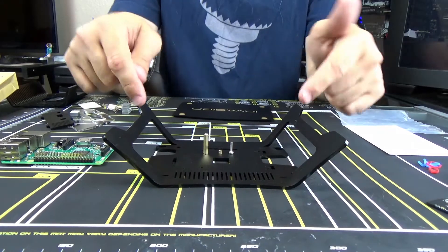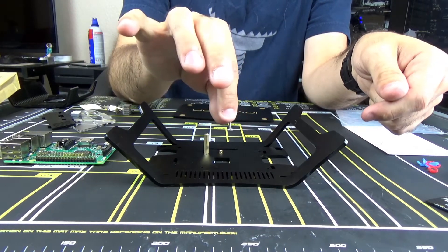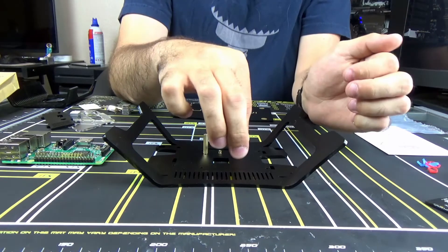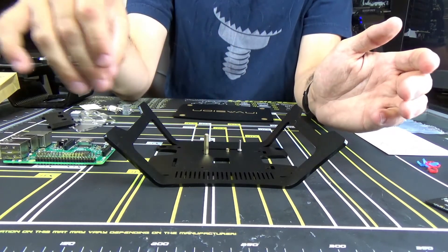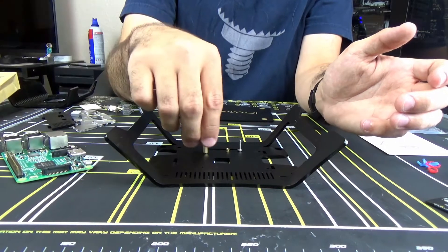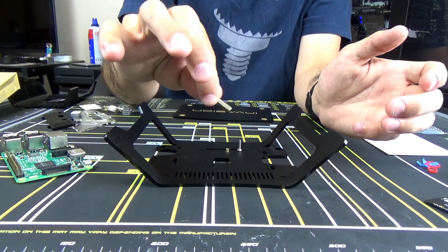So to get going, we're going to flip this upside down with the legs up, and then we are going to take one of these screws and we're going to put one through each one of the four mounting holes here on the case, and we are going to put one of the smaller nuts through that. After we get that on all four, we will then put our Pi on top, and after that we are going to put one of these large standoff nuts on top of that.